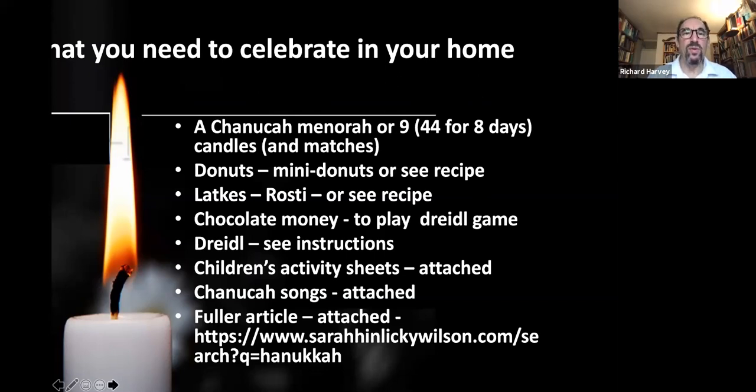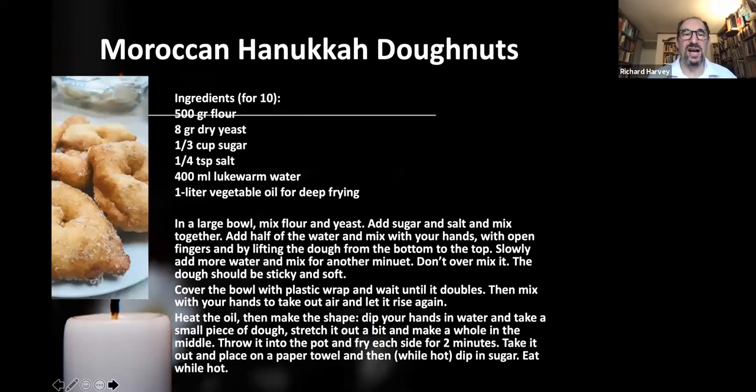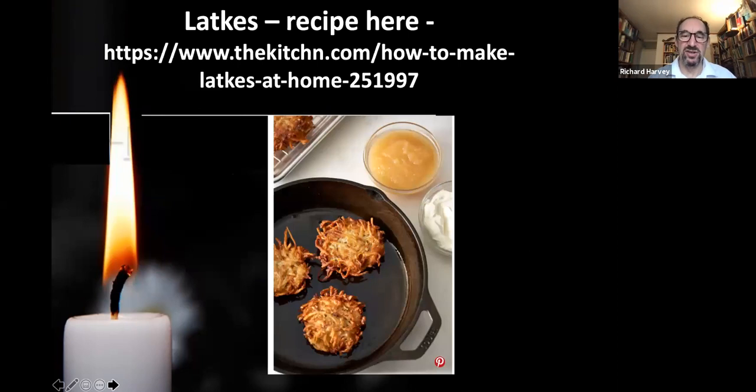Here's the recipe for the doughnuts — you should be able to download this or read it in the PowerPoint. I've given you a recipe from my friend Geffen Ridley for Moroccan Hanukkah doughnuts — that's Sephardi food, a bit less greasy than Ashkenazi food, so it won't do too much harm to your cholesterol levels! I've got my little Hanukkah doughnuts here just for the demonstration. I've also given you a recipe for latkes.